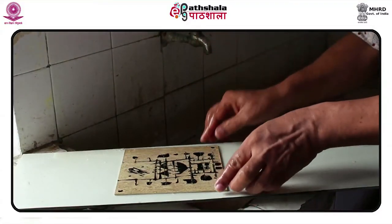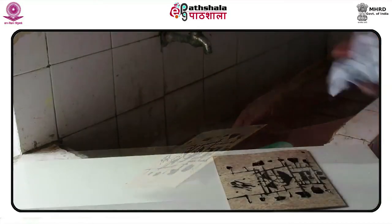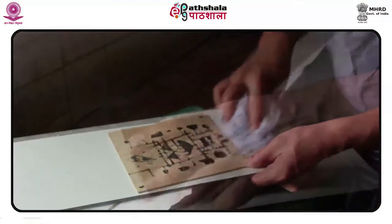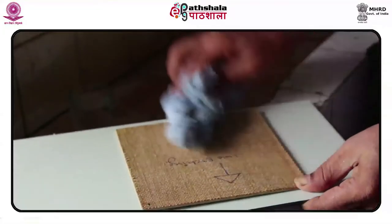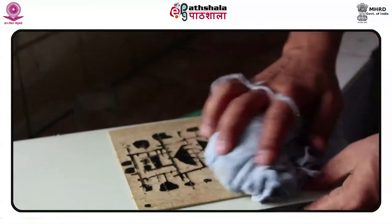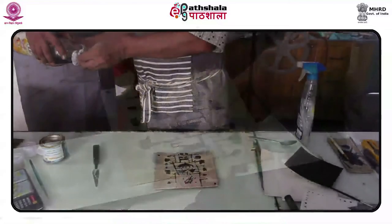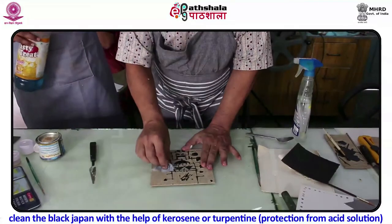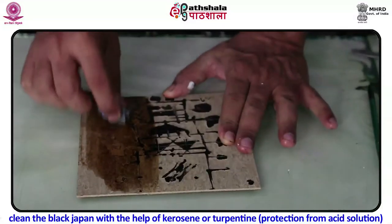While the printmaker learns these aspects only when in the art process, there are surprises which could either change the result or fail to deliver the desired result. Dry the block properly or keep it in sunlight. Clean the block with the help of kerosene or turpentine to protect from acid solution.